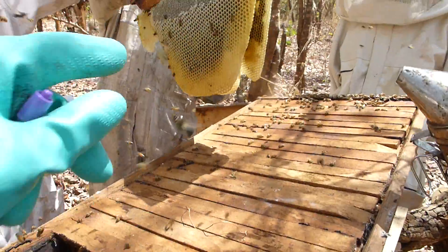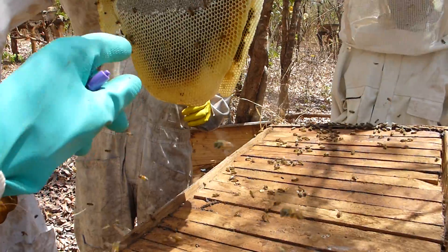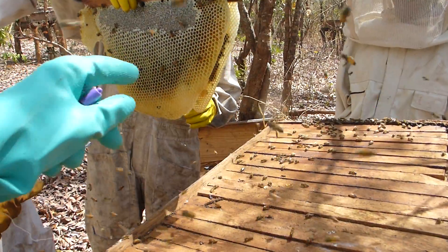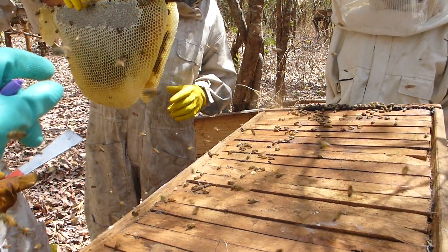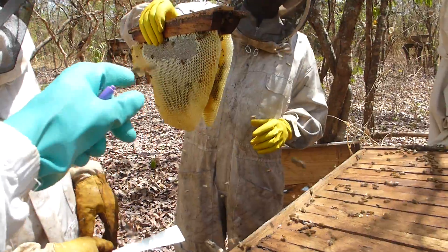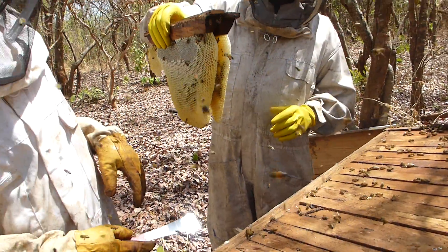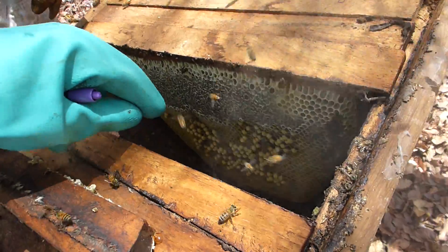These big cells here at one time were male bees. The male bee has a bigger hole than the female bee. So those all have male bees in them because the holes are bigger, you can see. And all these are baby males right here.